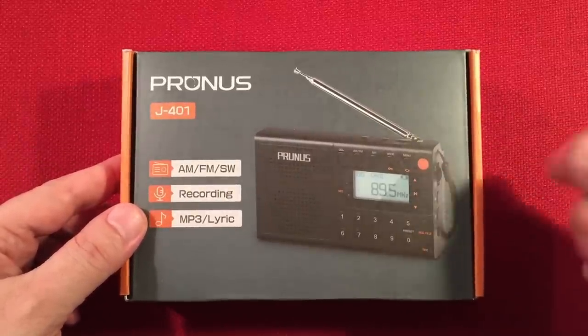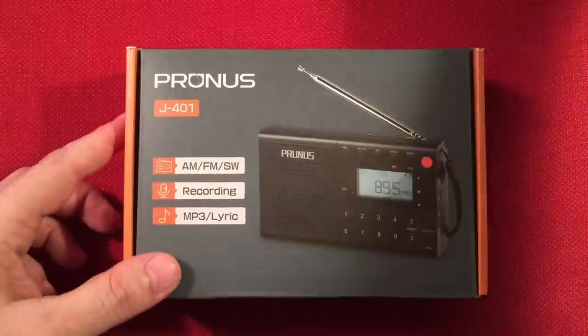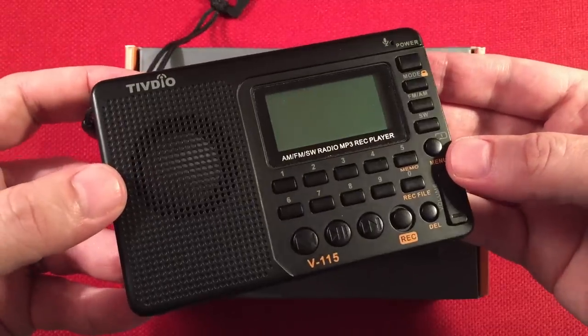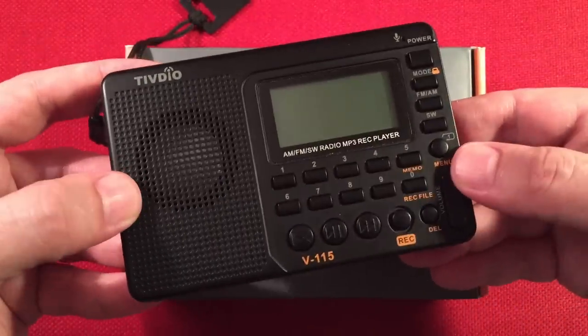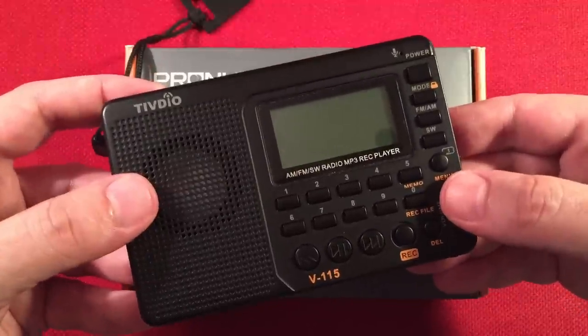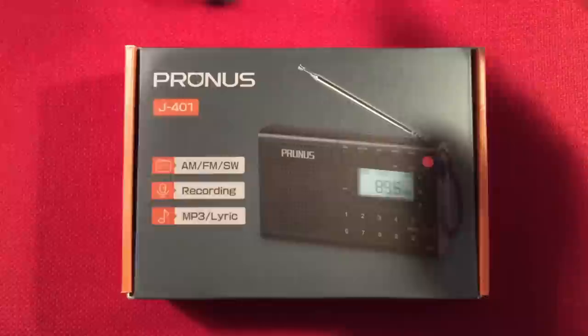It's basically a redesigned V115. If you guys don't know what a V115 is — most of you do — here's a V115. We'll talk about some of the improvements that Prunus did to the radio. A lot of you guys own this radio, a lot of you like it, some don't. We'll go over what's good and what's not on the new one and how it compares to the old one.